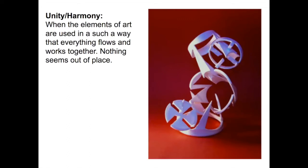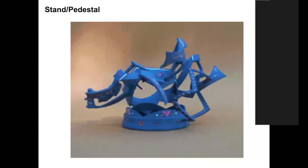All of this in the end creates that sense of unity and harmony — when the elements of art are used in such a way that everything flows and works together and nothing seems out of place. The only wrong thing you can do is randomly cut your cup up and randomly stick it together, because then you won't have that sense of unity or harmony. Really paying attention to your lines, shapes, and visual movement will create that sense of unity.